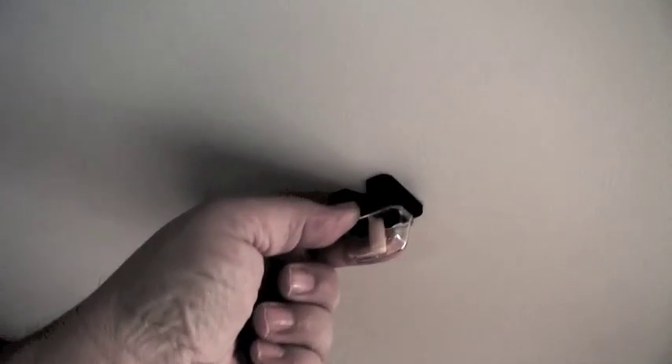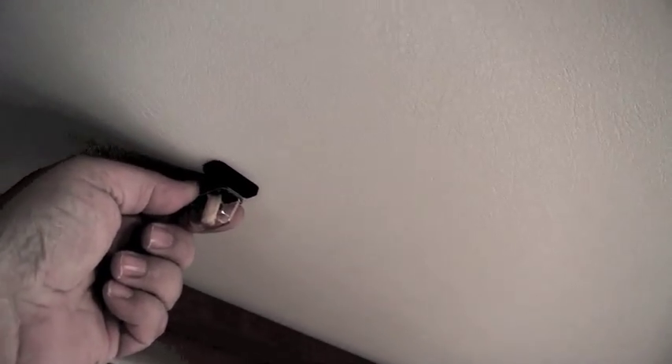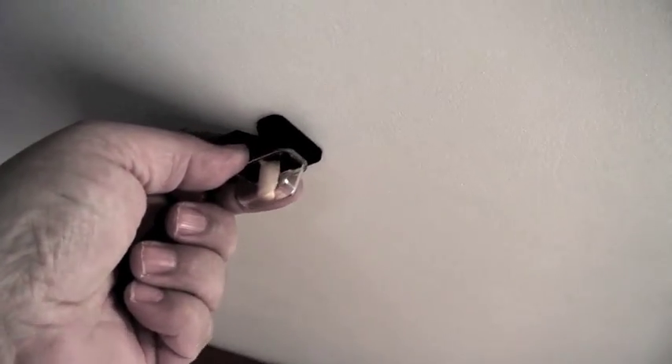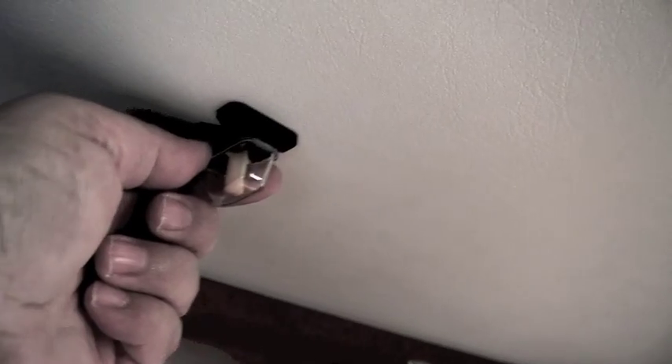Another method you can use is a little magnet such as this. As you run it along the ceiling, you can see where it catches — right there — indicating there is a piece of steel at that point.